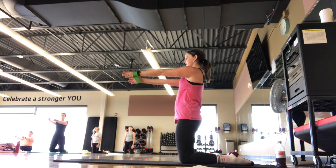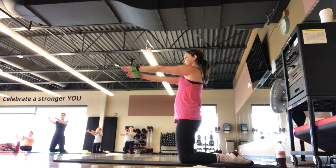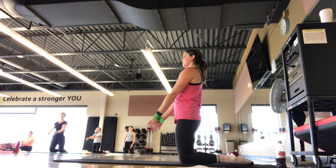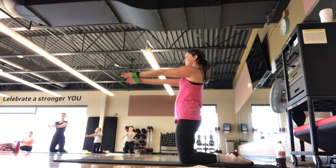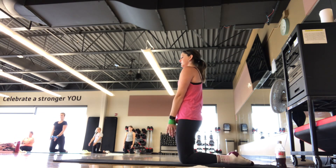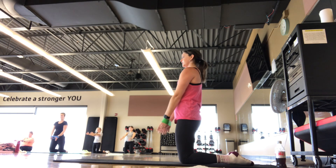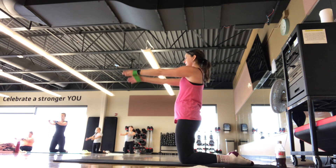We're going to start with just the lift up in front and back down. We can add on, so you can stay here. If you want to add on, you're going to lift it up, open a little bit, close, bring it back down — feeling the shoulders relax there. That little combo move, you decide.